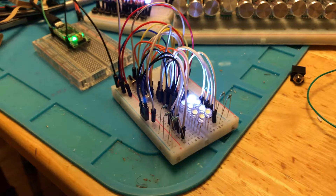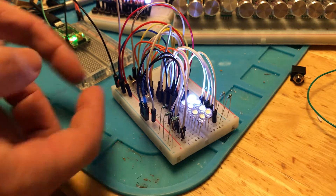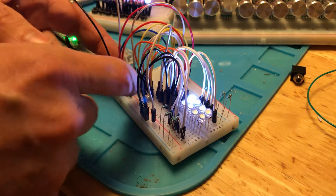Hey, thanks to a user on Reddit named AlwaysWearPajamas, which is good advice. I figured out that the pins were floating when the switches were off.